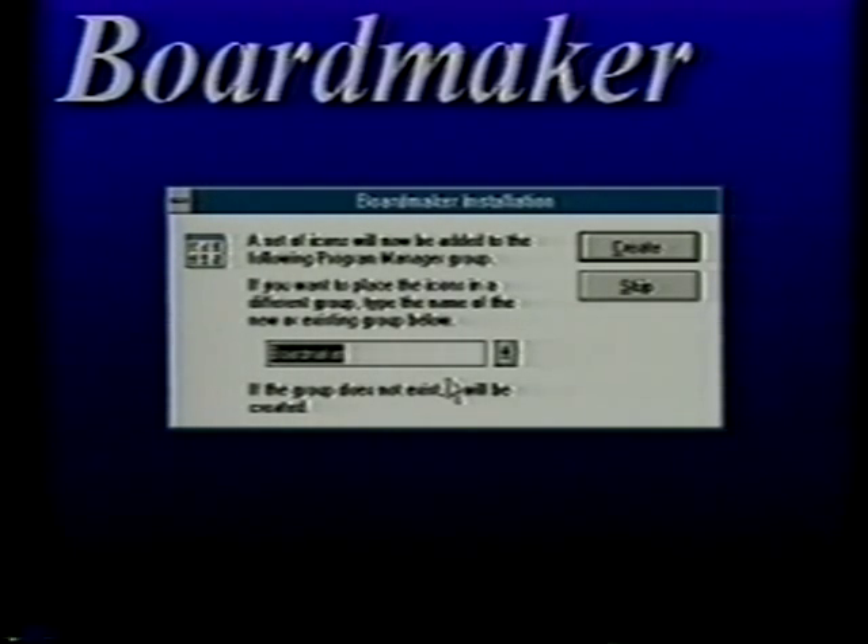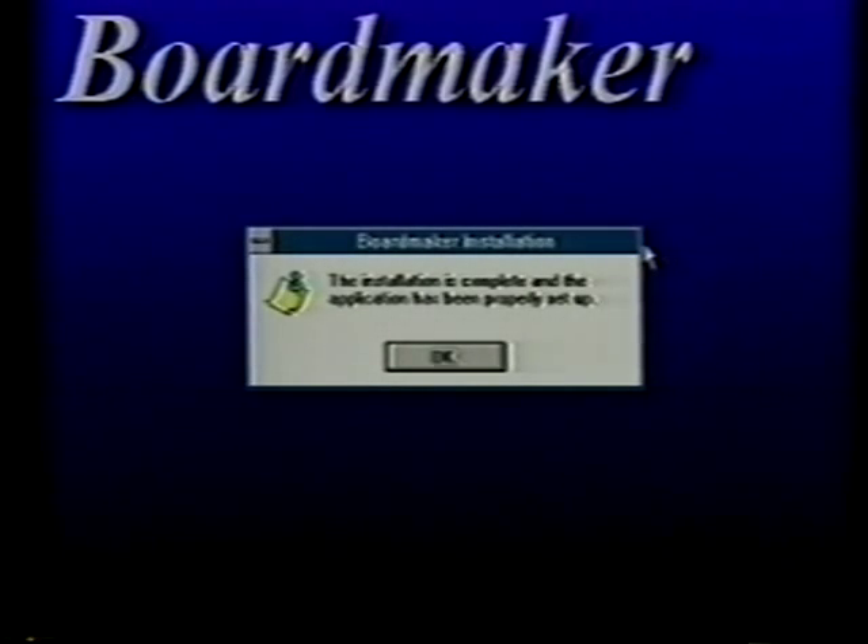When the installation is finished, it will set up BoardMaker as a group of icons in the program manager that appear on your Windows screen. It wants to know if you want to place the group of BoardMaker icons in its own file called BoardMaker, or put it in with other things. Typically, you want to leave it on its own so you can find it quickly. Click create. Installation is complete — the application has been properly set up. Just click OK and you should be all set to go.